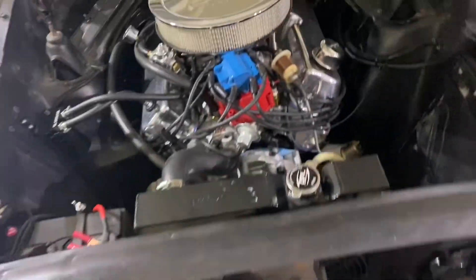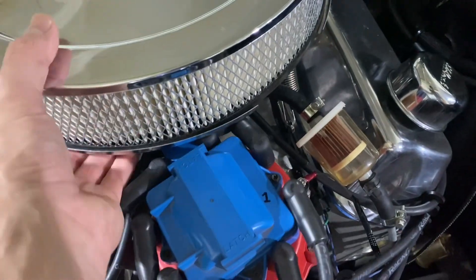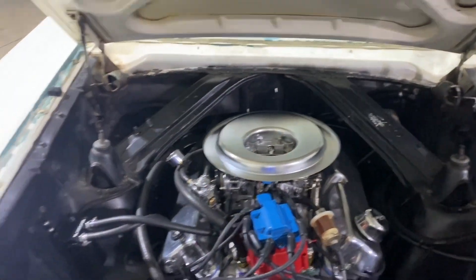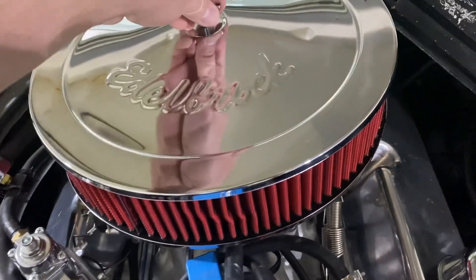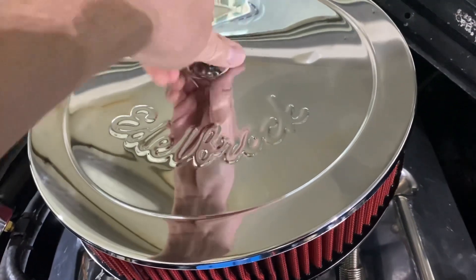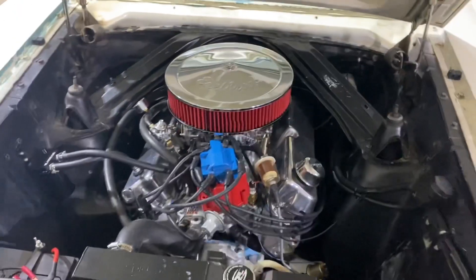I'm oddly excited about this — my air cleaner. Because the HEI distributor just hits the way these things are, but I found these lids that are offset, and if it works it's going to set everything backwards so I've got clearance. And I got this sweet new red filter because I couldn't help myself. Holy smokes — it fits! This thing is sweet. Looks so much better.